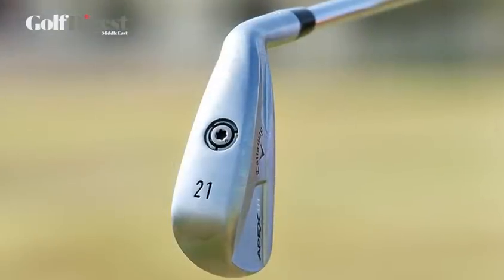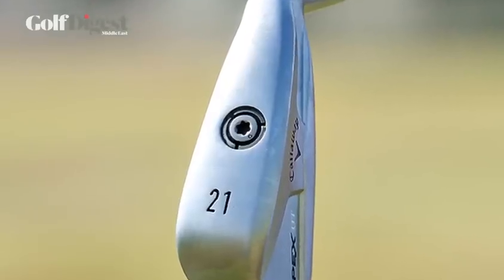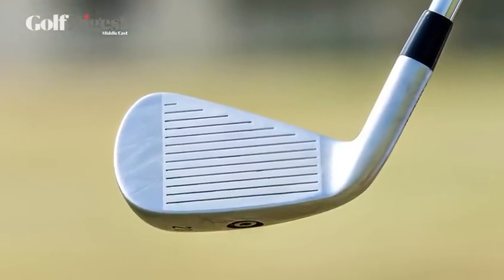Some players don't seem to get on as well with hybrids as others. From a looks perspective it looks like a nice long iron. There are a couple of features here that are important to note. We've got the sole weight at the bottom, which is going to help us get the ball in the air and help improve forgiveness — so lower center of gravity. We've got a hollow body construction, which gives us the ability to have a forged face cup, helping us with ball speeds, similar technology to what we've seen throughout Callaway's designs in their woods.